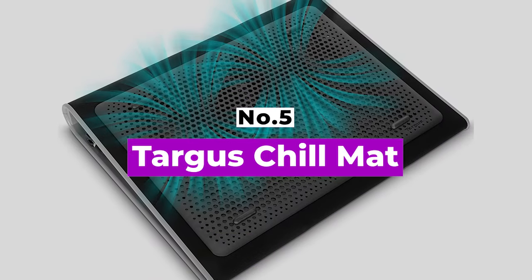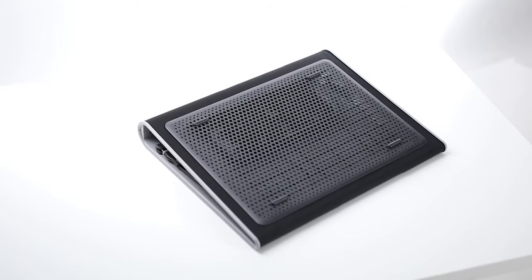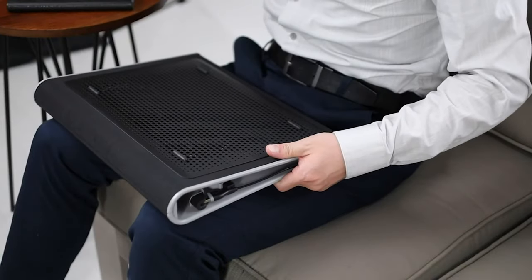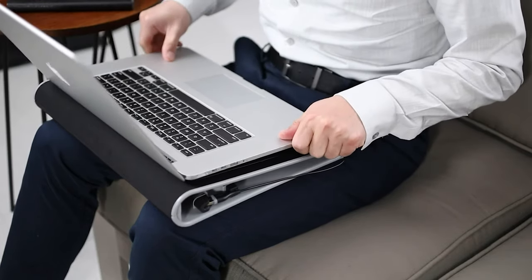Number 5: Targus Chill Mat. Want to connect a lot of devices to your cooler pad? Then the best laptop cooler pad for your needs is the Targus Chill Mat, which offers a whopping 4 USB ports out. But this is a straightforward cooler and provides a sizeable stand for laptops big and small.